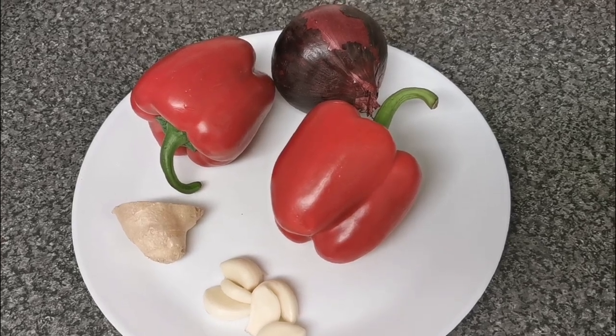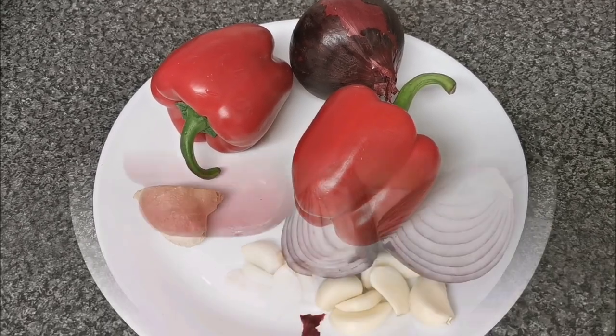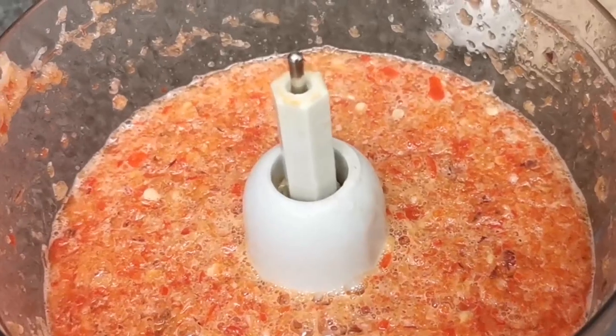Hi, hello everyone, you're welcome to More Prime Channel. My name is Juliana. Today I'm going to be making a recipe for Daniel fast. I've got two red peppers, onions, garlic, and ginger which I'm going to blend — you can see that's what I'm doing here. I'm going to be using it to make a stew for this recipe.